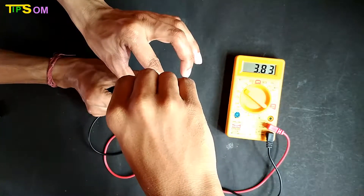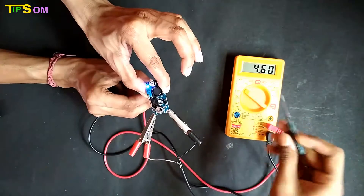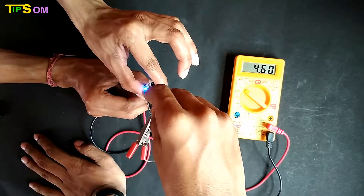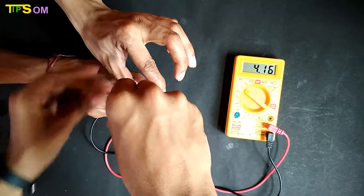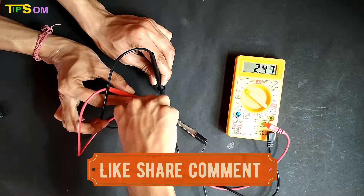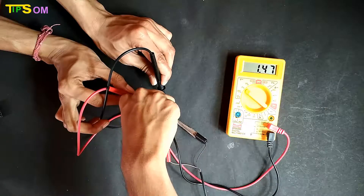You can see the voltage is now decreasing. It can also be increased, but only up to the input voltage of 7V — you cannot go beyond the input. Now I am going to set it to 1.5V, and here you can see it is now 1.5V.